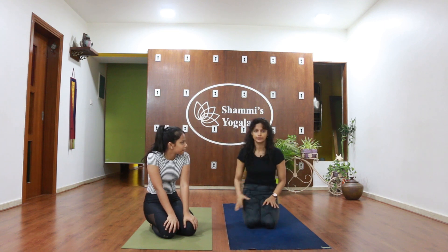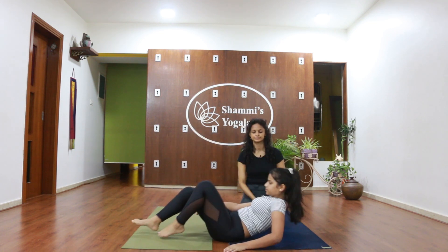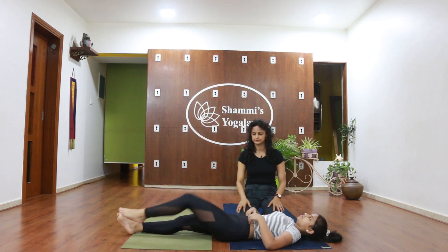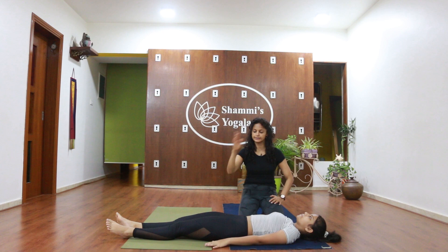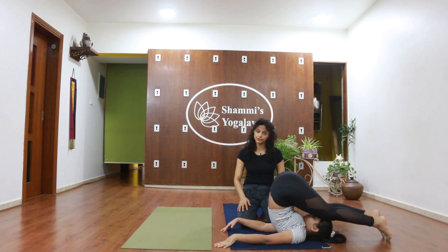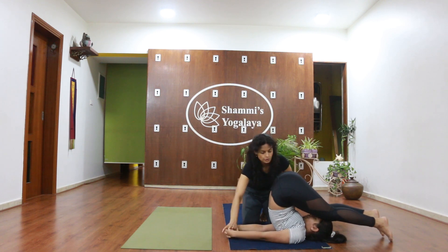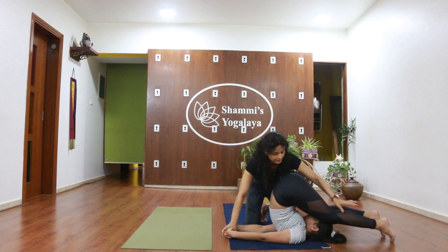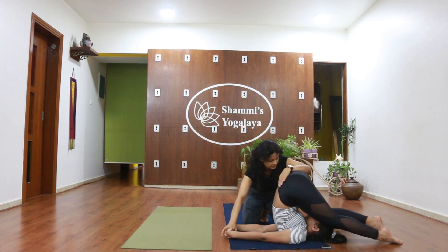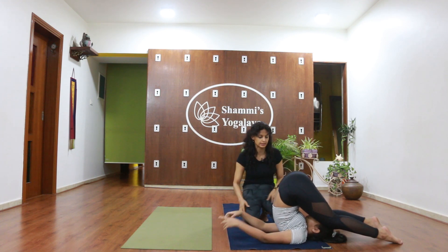Rania mentioned plow pose, so we are going to do that — it is also a very interesting posture. Lie down on your back, legs straight, hands by the side of the body. Legs up, then bring your legs over your head. She could do it! If she interlocks her fingers, she can push her feet out completely. This is plow pose. You know the plows farmers use for farming — you can look at a picture and see this is how it is done.